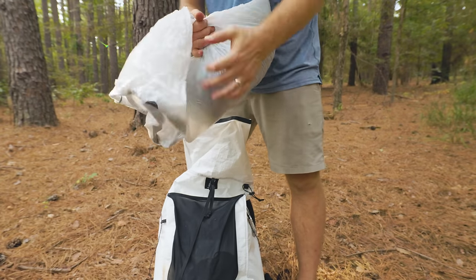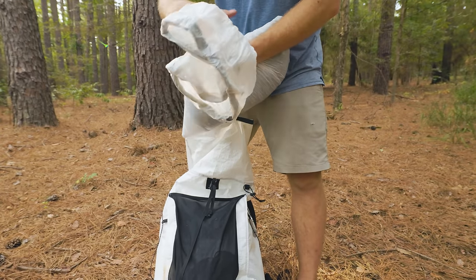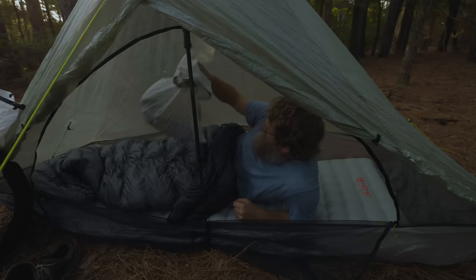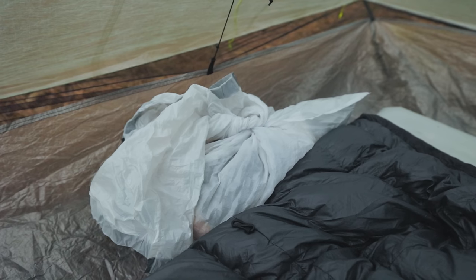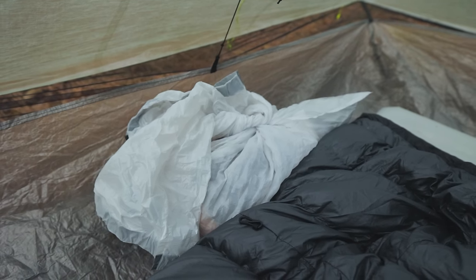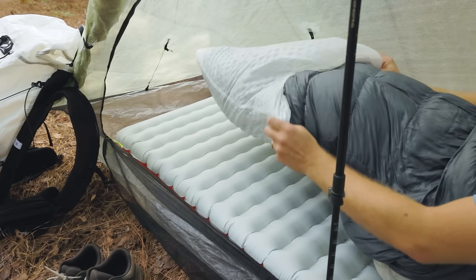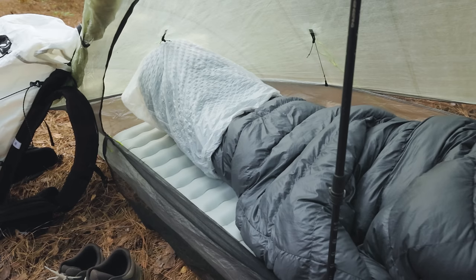A lot of people use trash bags as a pack liner to keep their gear dry — that's pretty well known. But something that I do is bring that bag into my tent at night to keep clothes and other items from touching the wall of the tent and getting wet from condensation. You can even use it around your foot box of your sleeping bag to keep your foot box from hitting the wall and getting wet while you sleep.